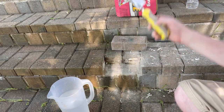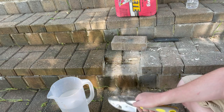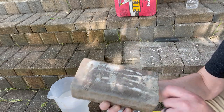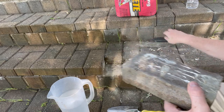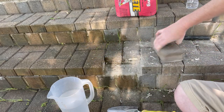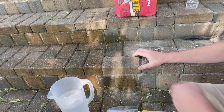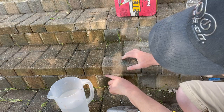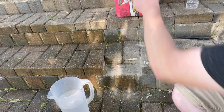I already put down some of this Quikrete Fast Set concrete mix here and smoothed it out. First, I took a leaf blower and blew all this stuff out, and I had some old adhesive on here that I scraped up with a utility knife. Before I put the water down I always want to dry fit it and see how it's going to sit. It looks pretty good — I'll probably put a little bit more up here just to make it more level.